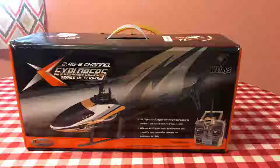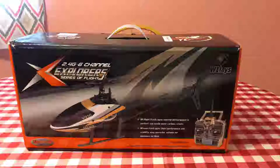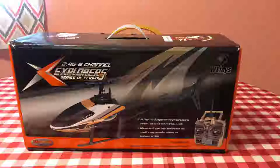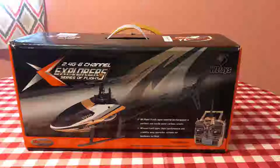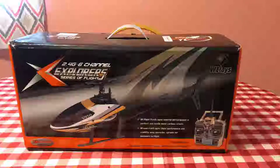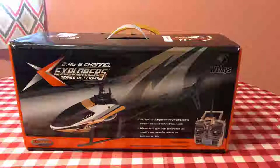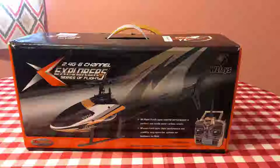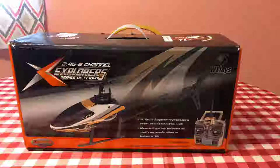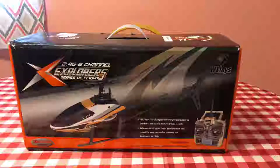Hey guys, Gabe here from RC Cincy, and I'm really excited today to bring you the WL Toys V950 unboxing. I ordered this a while back — it did take a little bit longer than I thought. I paid for expedited shipping, and I ordered on the 26th and received it on the 5th.